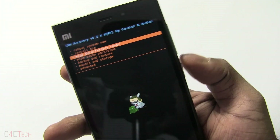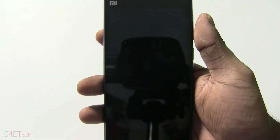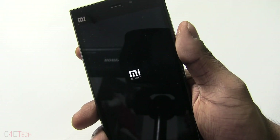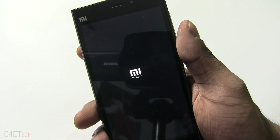Use the volume keys for navigation and the power key for selection. That's pretty much it for this quick tutorial on how to get ClockworkMod custom recovery onto your Xiaomi Mi 3 WCDMA variant.